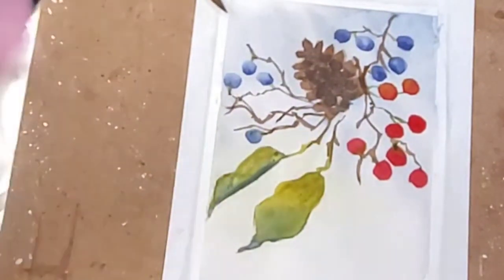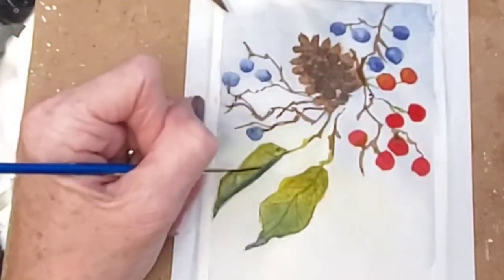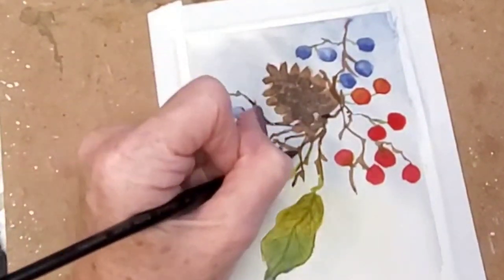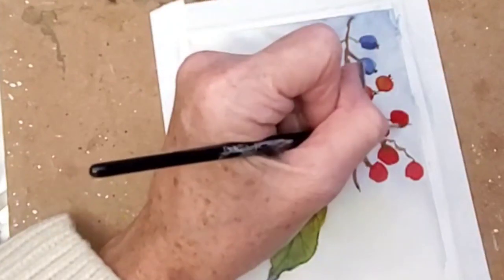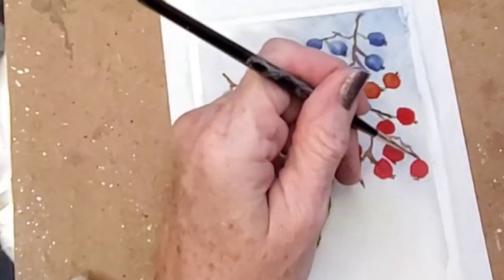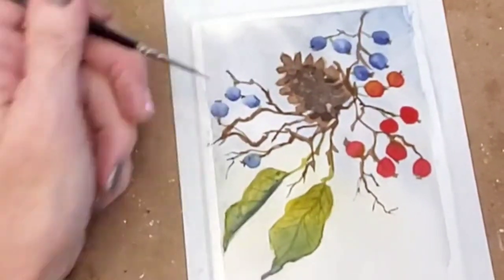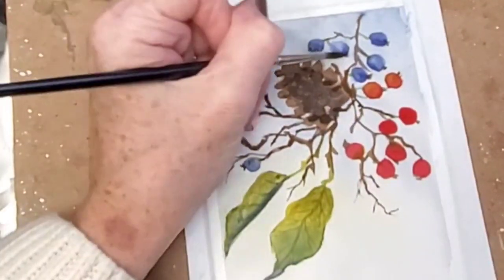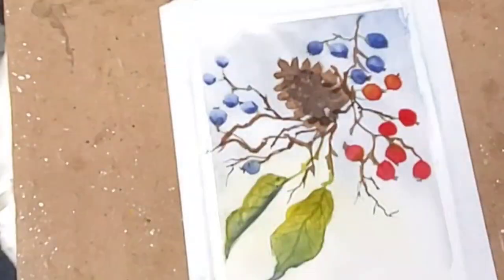Now I'm going to grab a thin script liner to put some veins in on my leaf, though I felt like they came in a little bit too dark. I just used that lighter green and then added some blue to it in order to deepen the green - I didn't have to grab any different greens for that. You can stop anywhere you like with these branches. I decided to thin them down even more and make them a little more scraggly, then add a couple more berries.